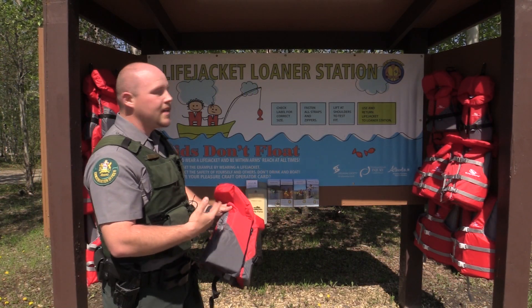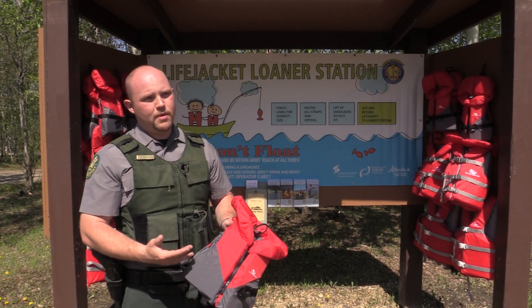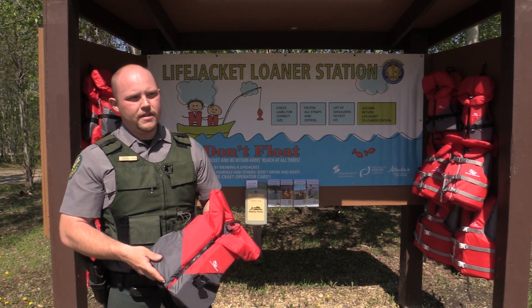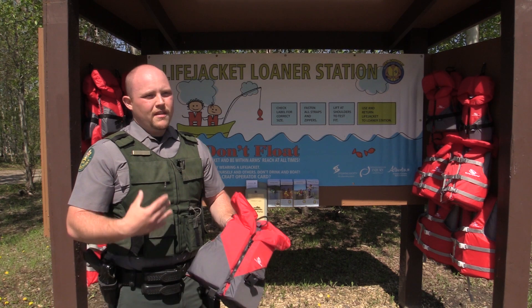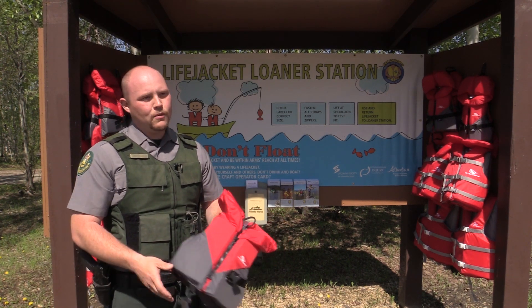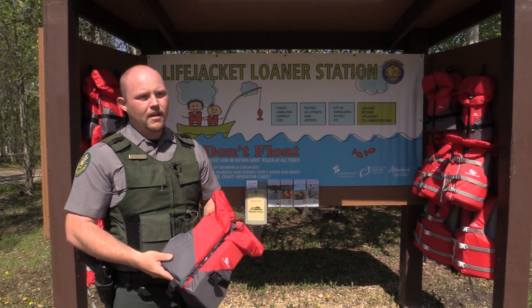The Life Jacket Loaner Stations are a partnership between Tourism Parks and Recreation and the Life Saving Society of Alberta and Northwest Territories. Without the partnership, the success would take a lot longer for the program, so we've been able to work together and it's been a great program.